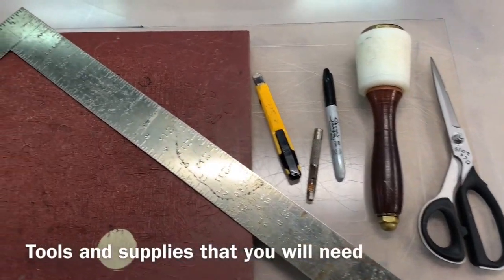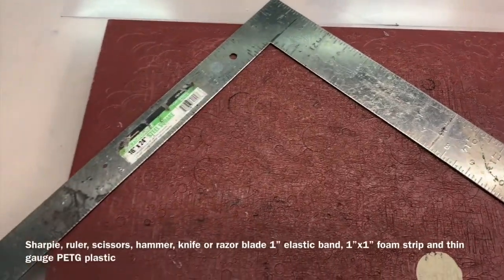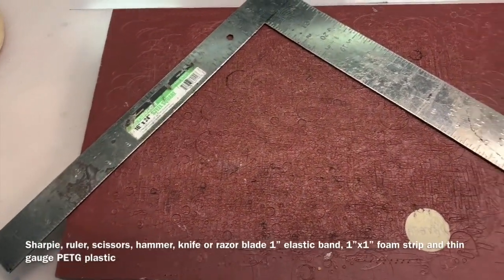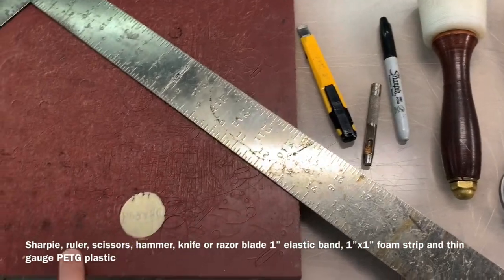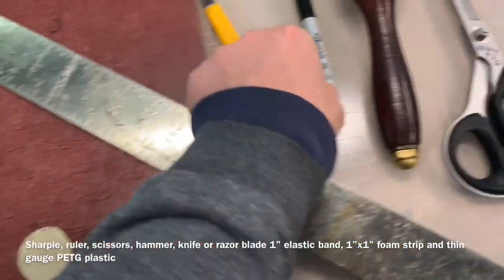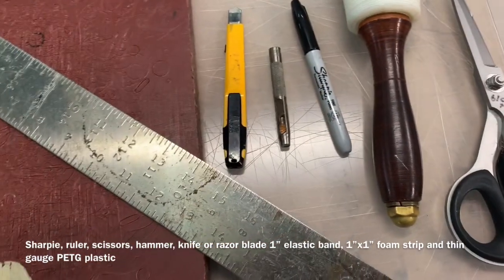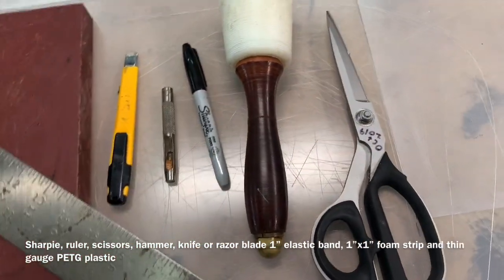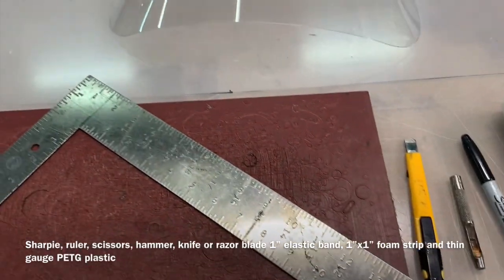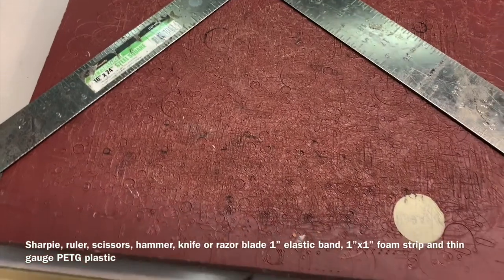Here are the tools you're going to need. You could substitute a right angle for just the ruler — the right angle just helps me get it done faster. The Poundo board: you could use a piece of rubber, or a piece of wood if using your quarter inch punch or a drill. If you drill through the plastic, make sure you put it on top of a piece of wood and drill into the wood. It'll make it a lot easier.